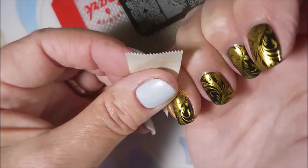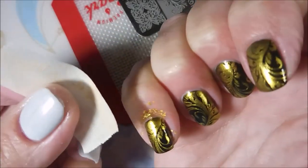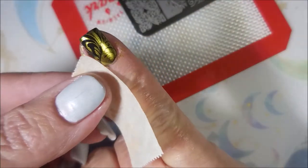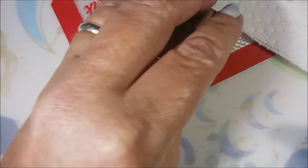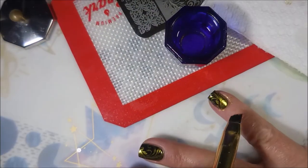Love that image. I'm going to go in with a piece of tape and try to get up a little bit of this stamping polish off of my finger from around the nail. And then I'm going to go in with my acetone and my clean-up brush and just clean up the rest of that.